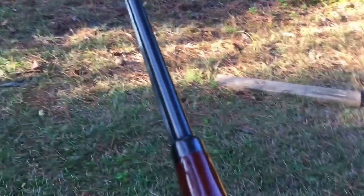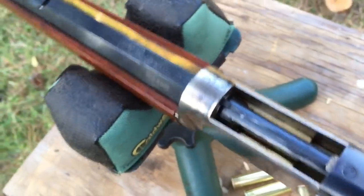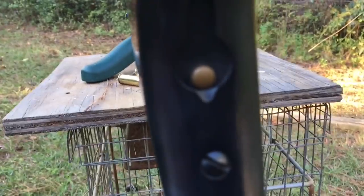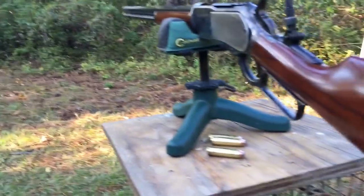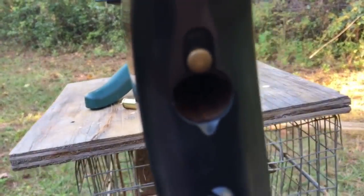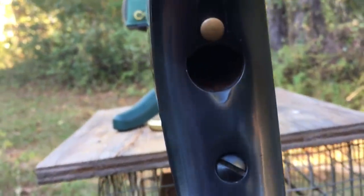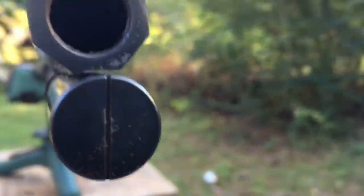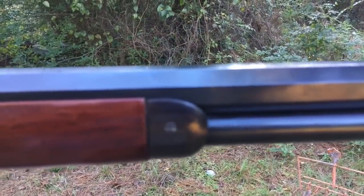This one here has a 28-inch barrel, and there you can see the elevator come up and down. Some of the originals also came in a 32-inch barrel in the military style guns, and they held 13 rounds of ammunition. What I want you to see here is that the barrel is actually cut so that the tube goes under the barrel with no gap.